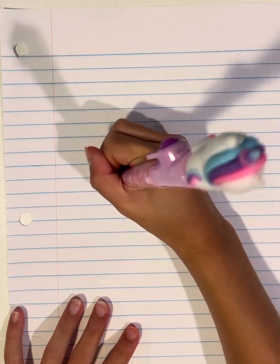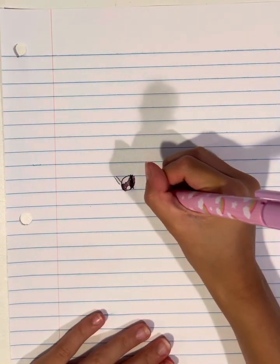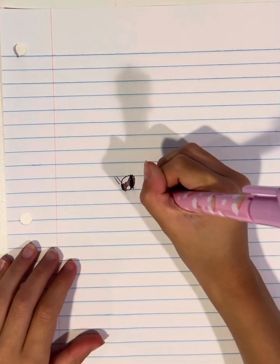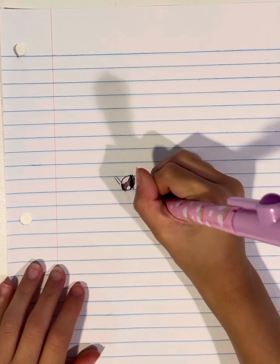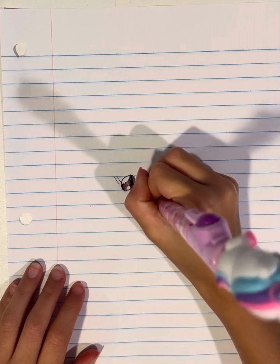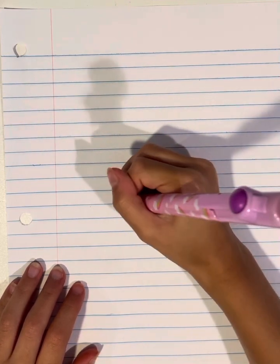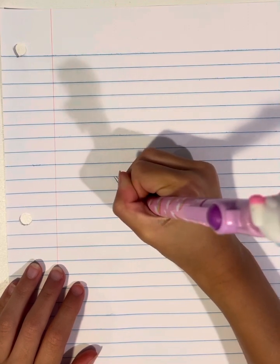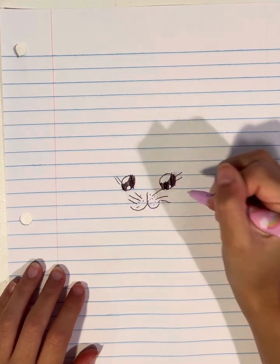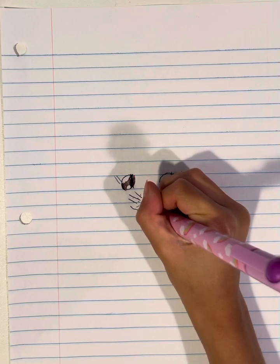Then draw two eyelashes. This is a girl. Then we're going to draw one upside J this way, right side, and then another J on the other side. Then we're going to draw a few drops. Now we're going to draw three whiskers — two, three — and on the other side. Then we're going to draw a mouth. And do one lick.